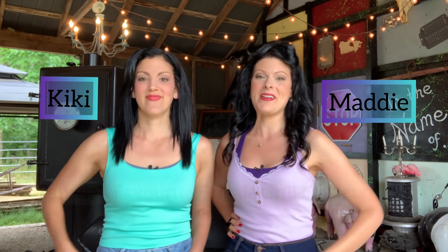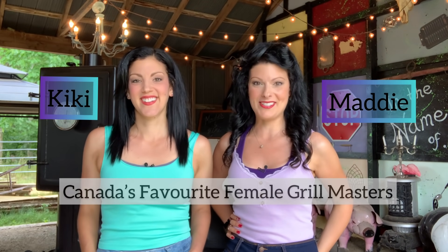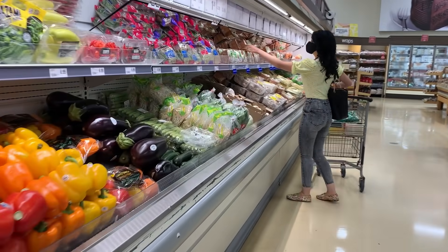Hey barbecue family! Thank you guys for tuning in to another episode on our channel. I'm Maddie and this is Kiki, and we are Canada's favorite female grill masters. Today we are sharing our tips and tricks on how to make a delicious menu plan for the week and only have to grocery shop once. Yes, once.